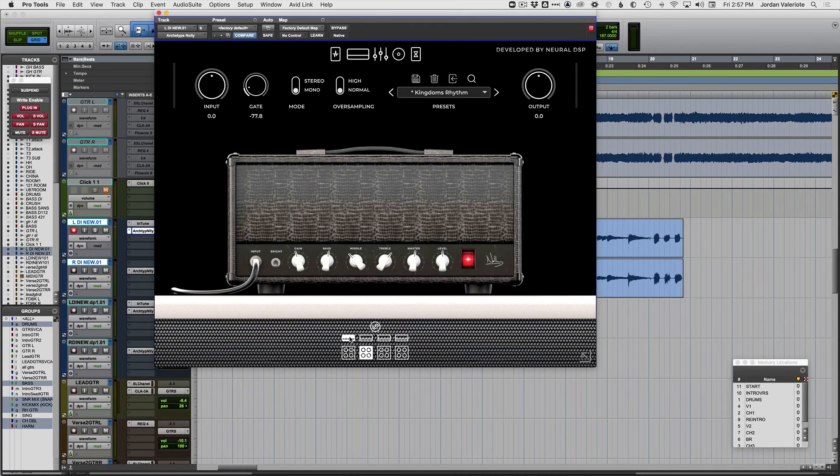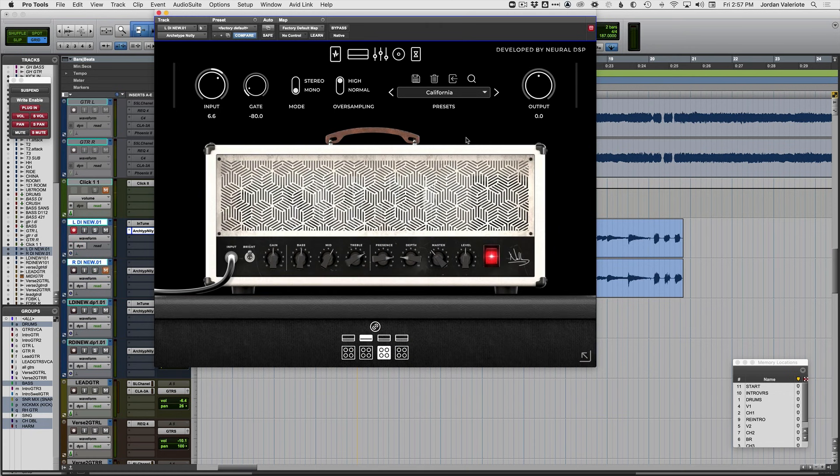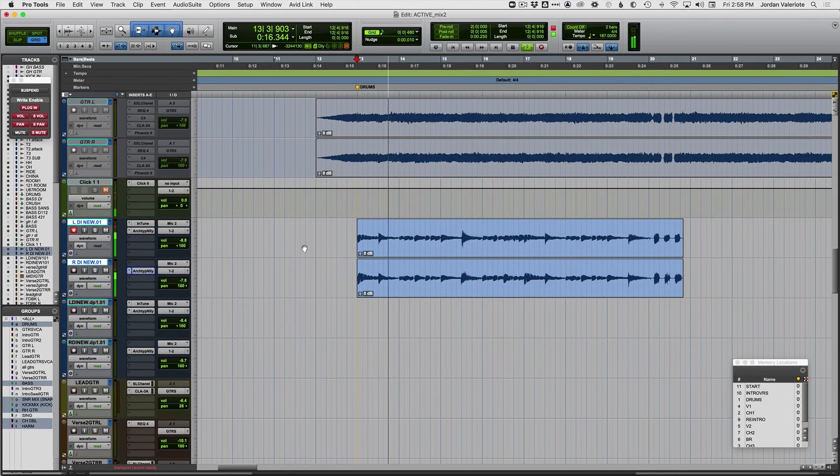So completely different tone, completely different sound — let's check this. And again, that's just me recording at home and I'm not a great guitar player. Let's check out the original version and listen to the tightness and clarity in these takes.